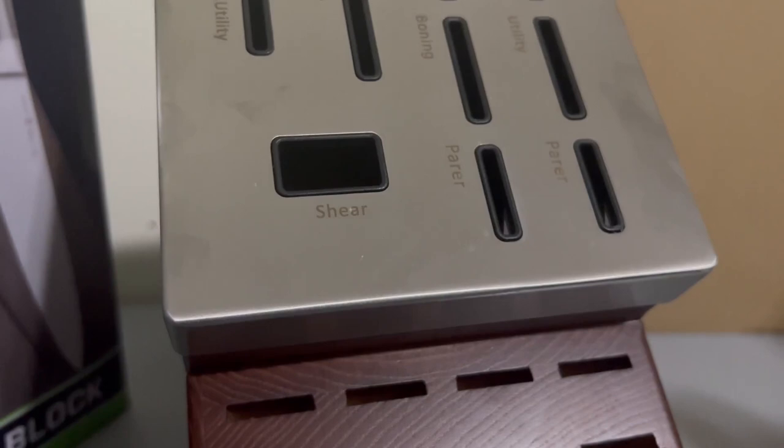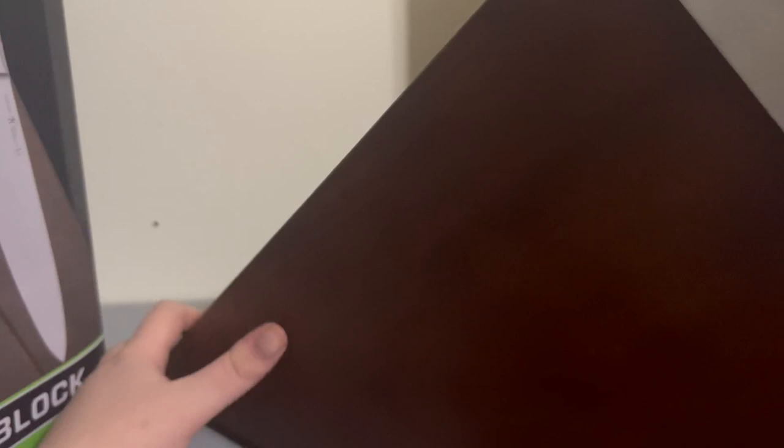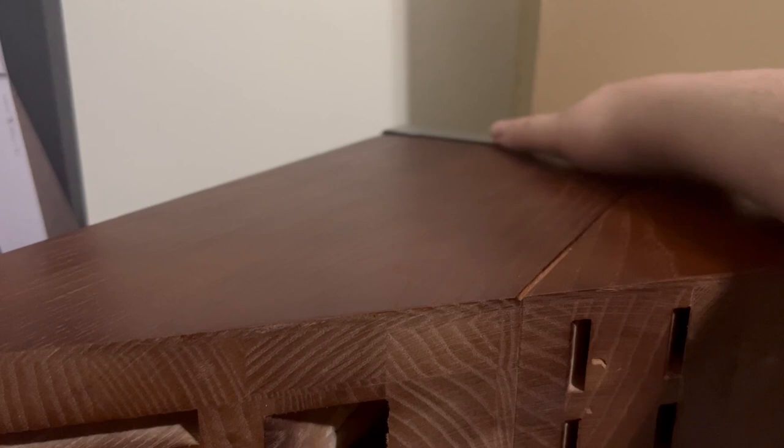I'm assuming this wooden section at the bottom is where the steak knives would go. The stand came undone. Let's put that back over there. It definitely looks quite nice with this metal-ish top part, and then this nice wood around it. The bottom, however, looks a little bit cheaper. So the rest of it looks nice, the bottom looks kind of cheap. But if I pull this back over, it definitely has a nice look to it.